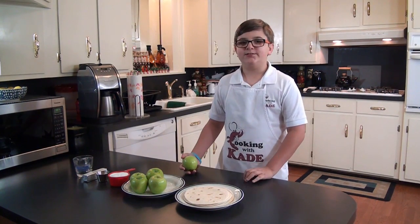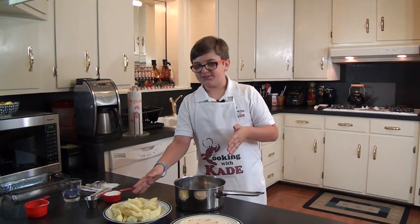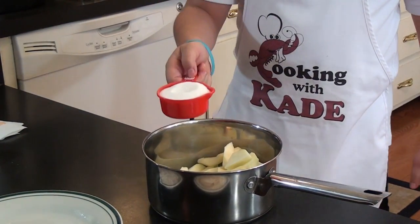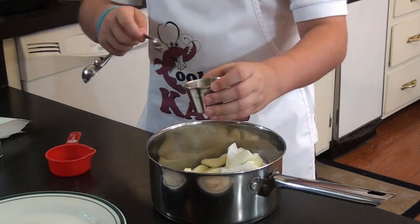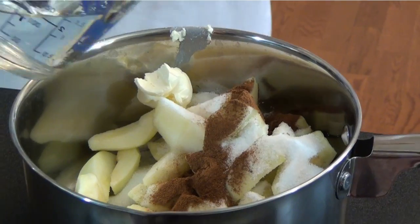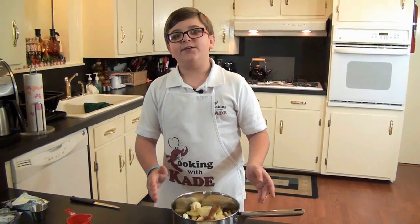First thing you want to do is clean and slice your apples. Now that we have our apples sliced up, we're going to add them to this pot. We're going to add in half a cup of sugar, half of our cinnamon, a tablespoon of butter, and our water. Now we're going to get this cooked down.